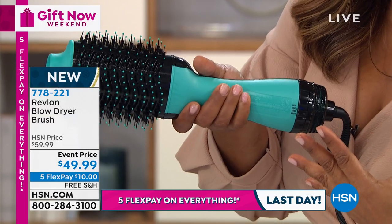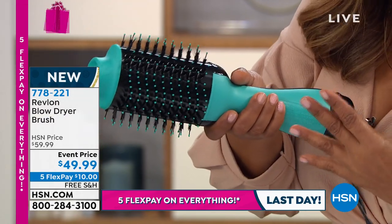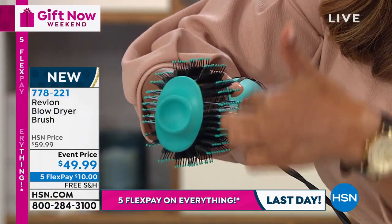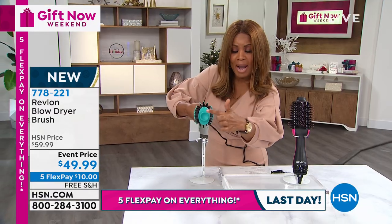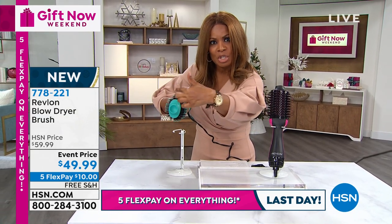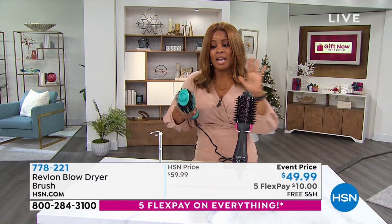You can hear how it gives you that power — all lightweight. And if you look from the side you'll see that curved design, that oval shape, very different from the traditional round. That is intentional because if you have shorter hair it's going to allow that oval shape to get the volume, the lift, and the fullness. So for short hair or long hair...